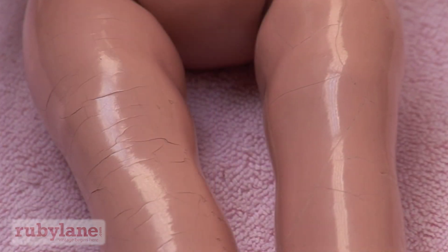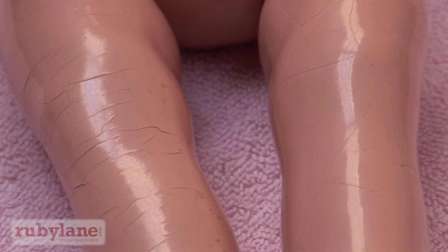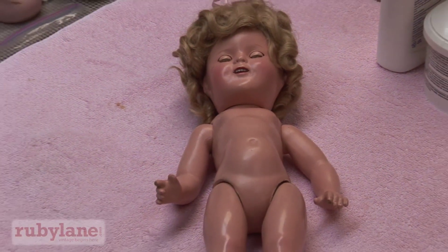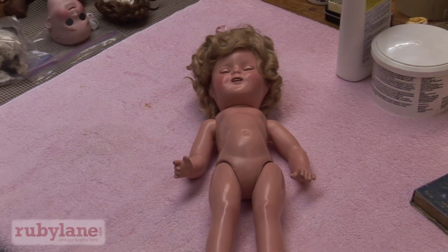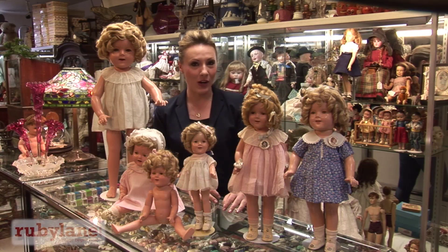We have an example here of a leg before and after. It makes a lot of difference. Take some patience — you're liable to get dirty fingernails — but the result is so much fun. It's just great to see them shining again and without those cracks. We hope you enjoyed that tutorial on how to fix crazing on your antique composition doll.